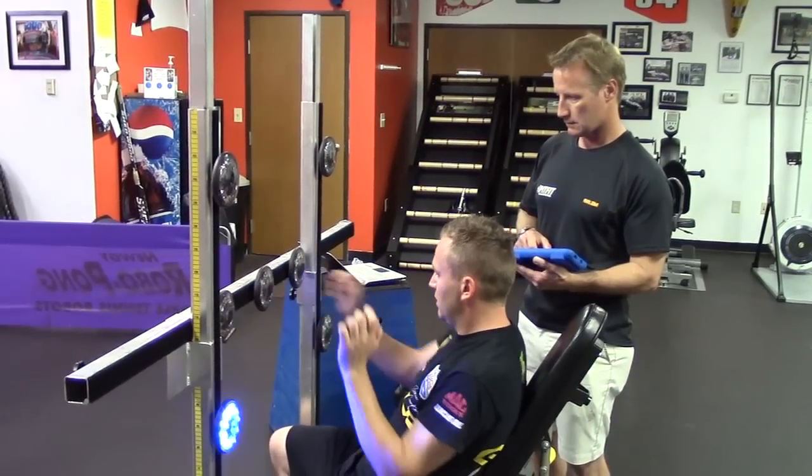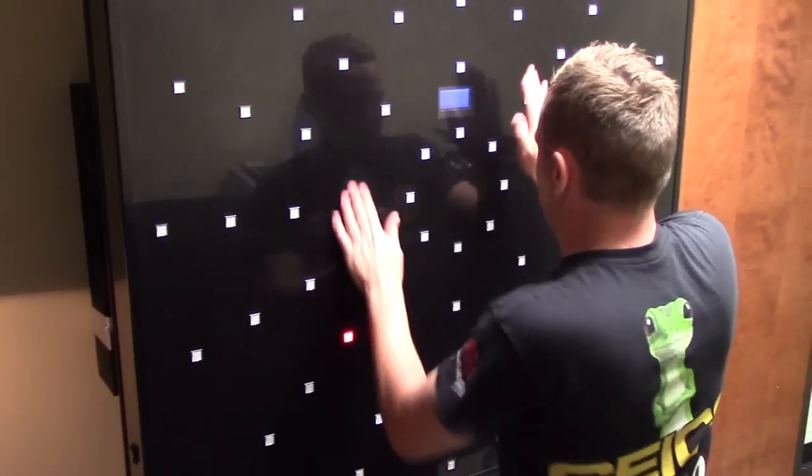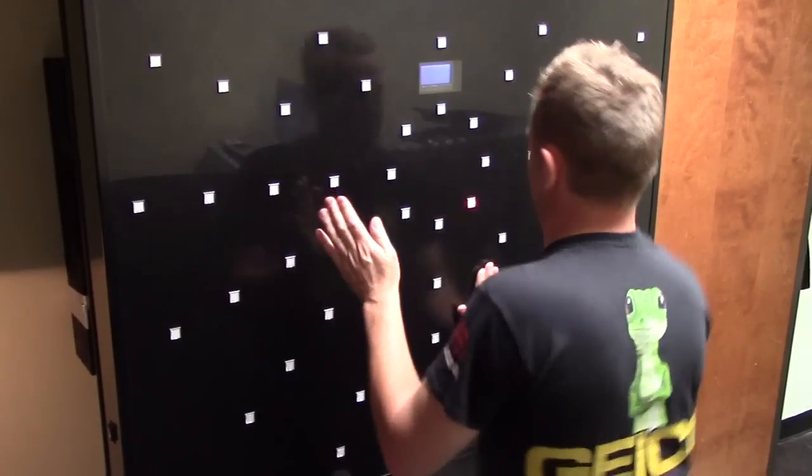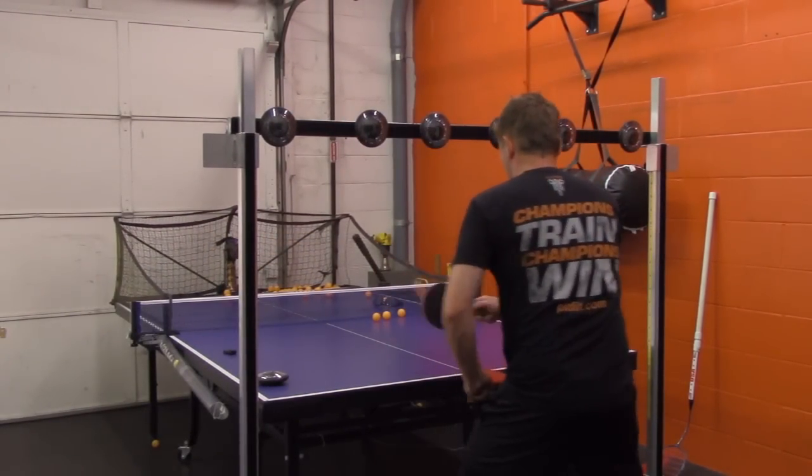We have a lot of electronic equipment that's fairly high tech — the DynaVision D2 and the FitLight systems that we use basically help the driver focus on what's in front of them, having to make quick movements with their eyes and hands. That basically correlates with a lot of the same things they go through in the race car.